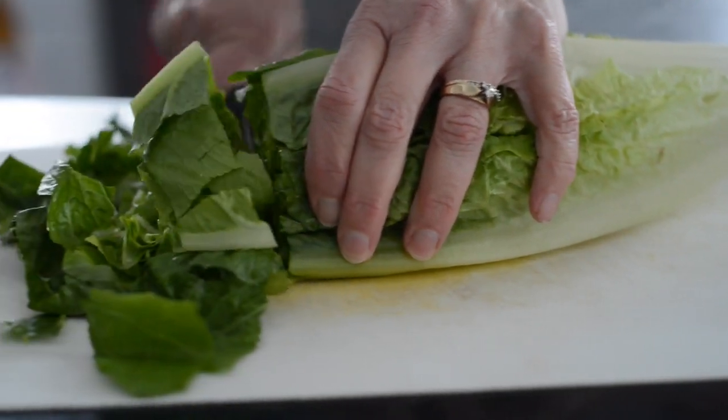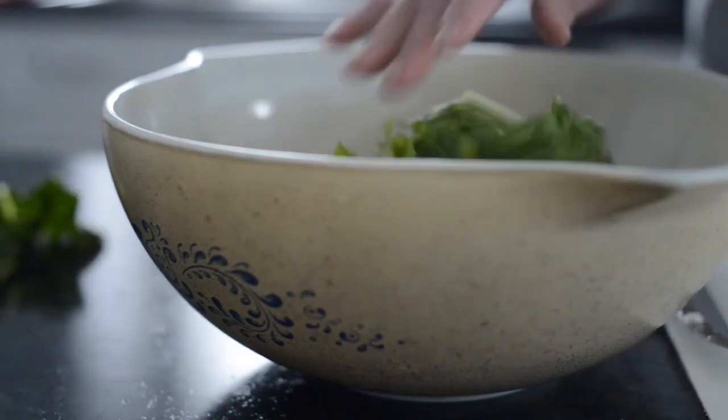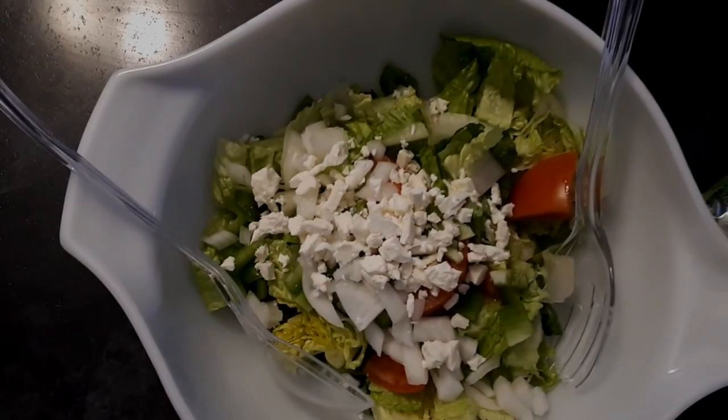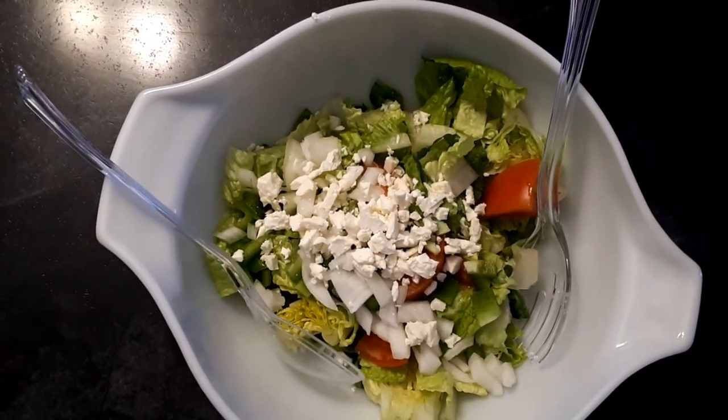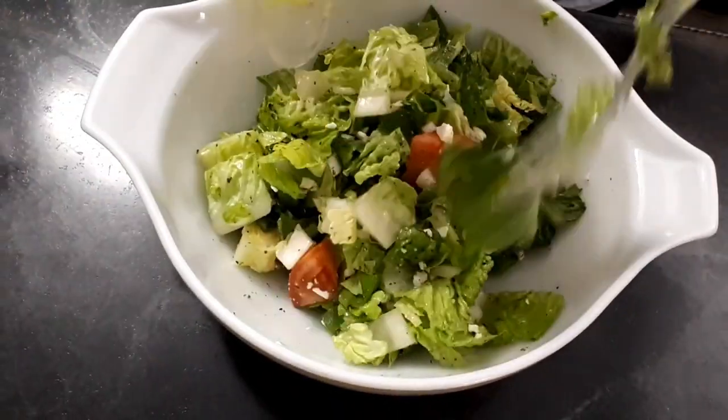We're gonna do our Greek salad — cut it all up and put it in the bowl. I love Greek salad. Look at all that cheese. There's tomatoes, there's onions, there's salad. My wife makes a great dressing — an amazing Greek dressing. She's gonna toss it up.